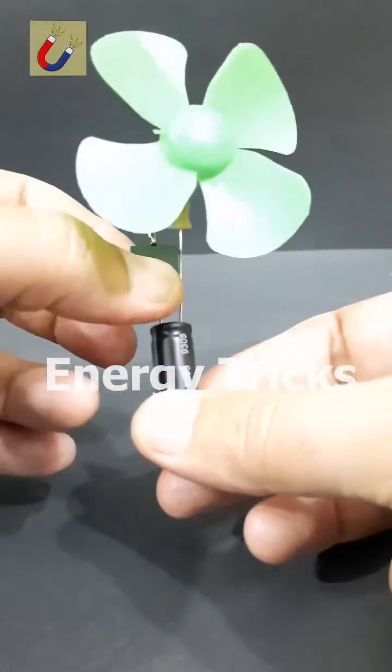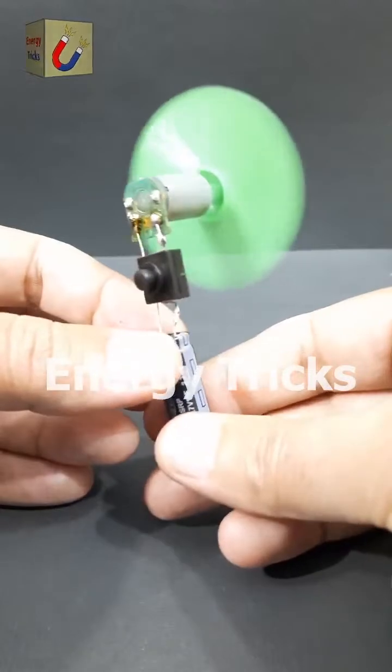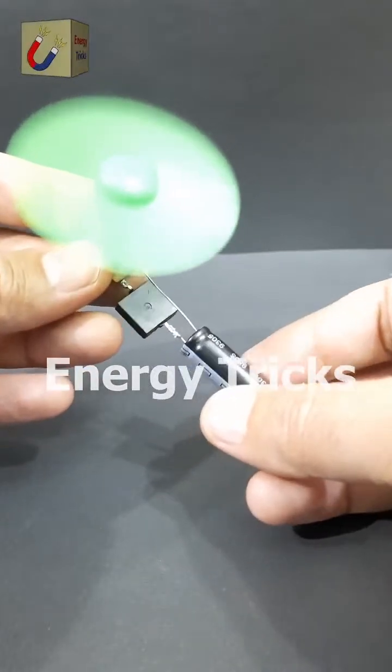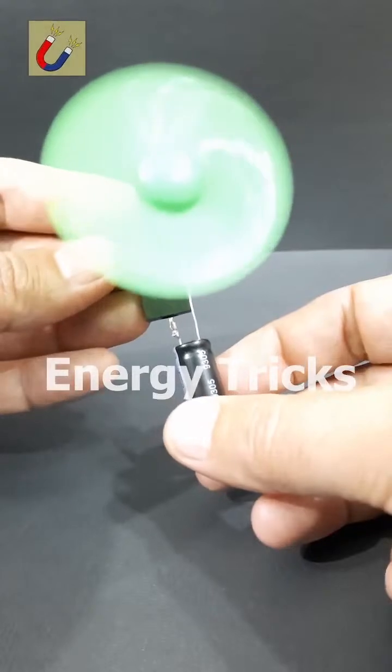Here we go. I'm flipping the switch, and look at that — it's spinning effortlessly. But here's the twist: how can a fan run with just a few seconds of charging? What's the secret behind the supercapacitor's power? Can you guess the science behind it? Let me know in the comments.